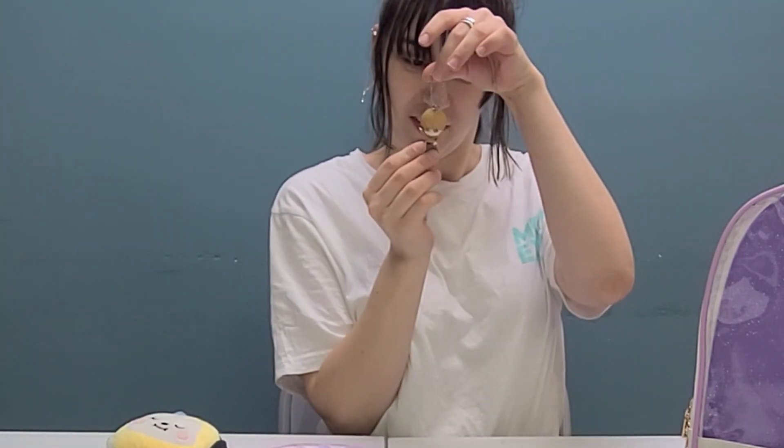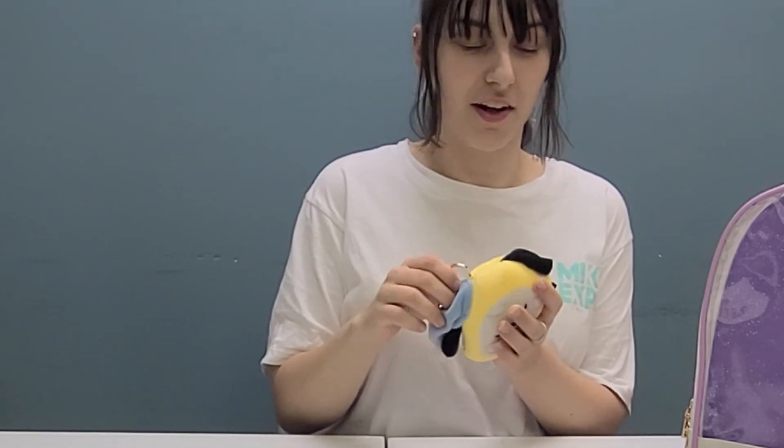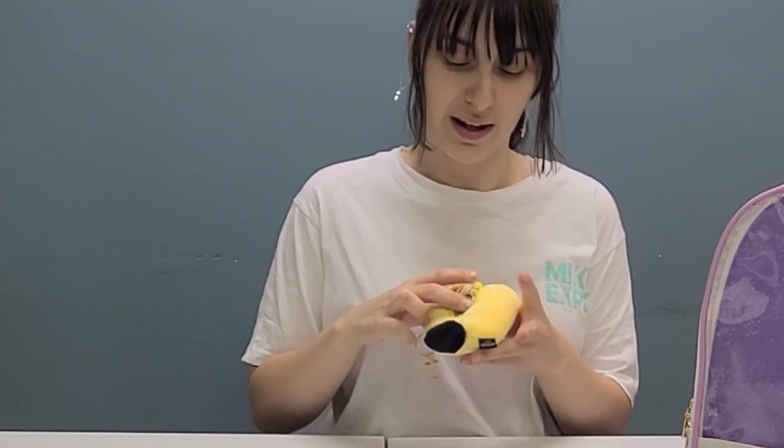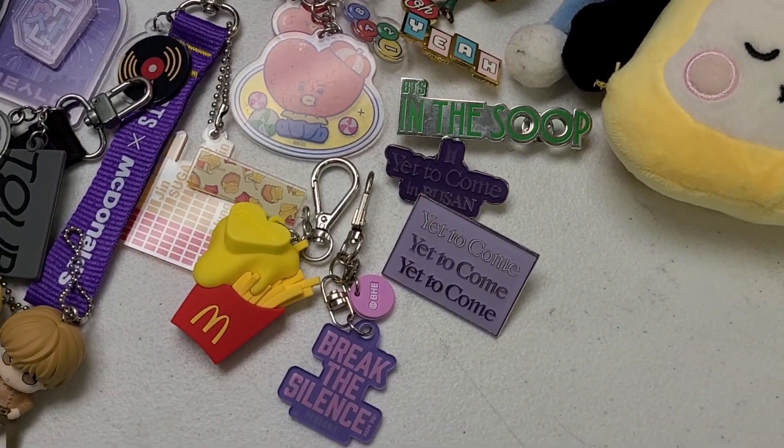These character keychains have little bobble heads. And then lastly, the last item is just an accessory for the outside of the bag — it is a little teeny sleeping pouch blush, which also comes with a reusable shopping bag with the sleeping image.